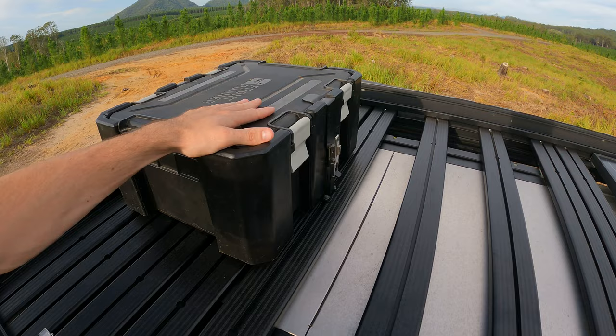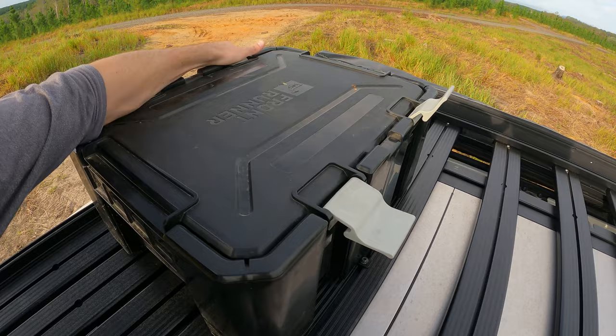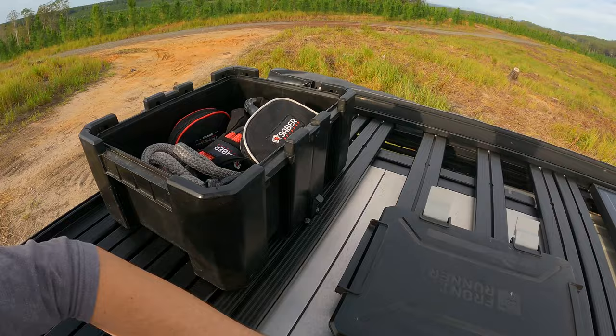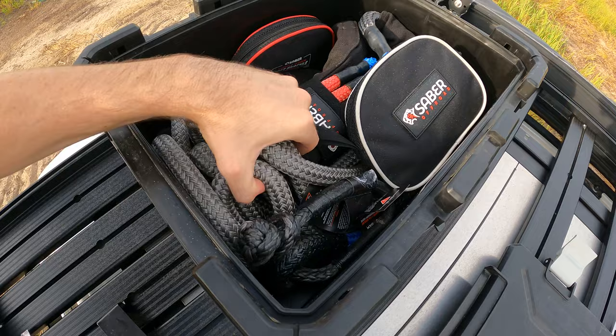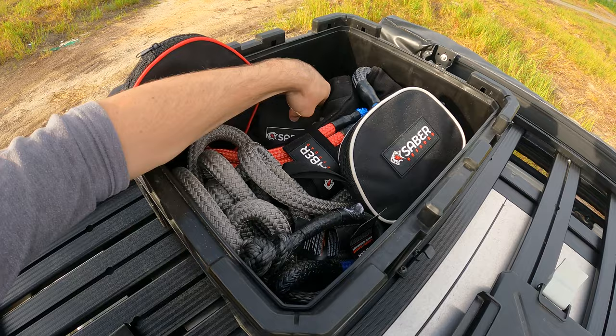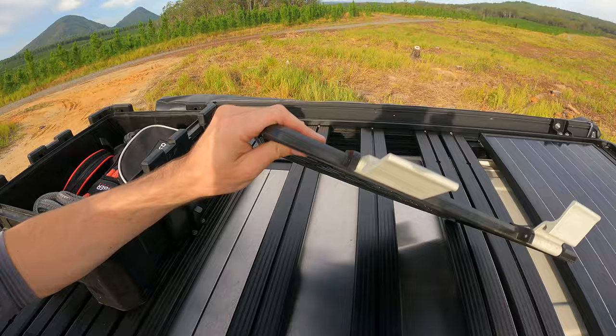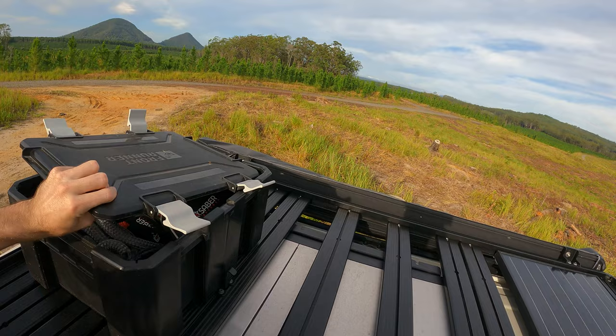Got the Wolfpack Pro box up here. Basically what I keep up in here now is my recovery gear. I've been caught out before having recovery gear in the cab. Look at that — straight up in there: got a full kinetic snatch rope, all the shackles, a heap of soft shackles, the winch ring, a winch extension, and a utility rope. Plenty of gear up in there. These boxes are very strong, waterproof, sand proof, and dust proof.